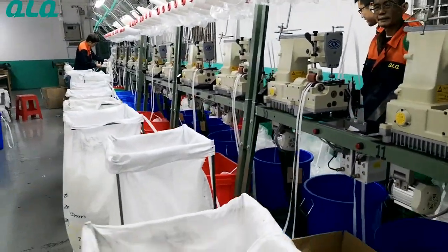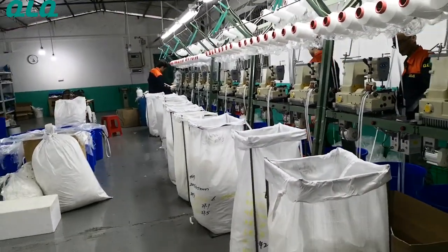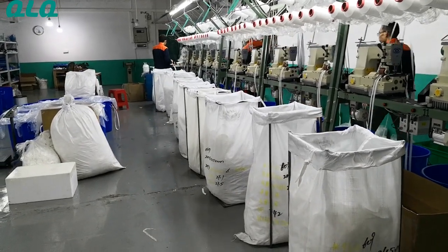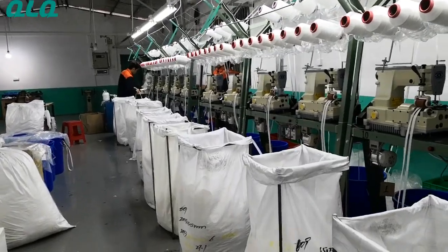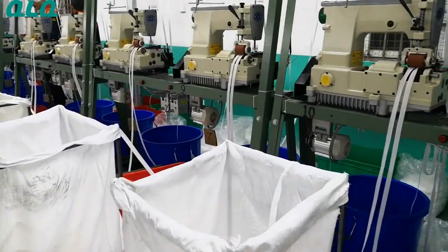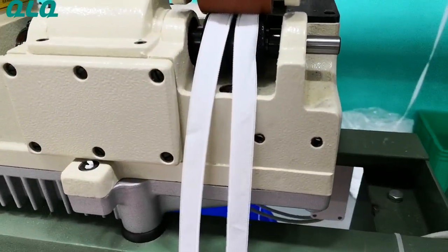This is a very high quality which we make for customer continuous orders. If you are interested in our Invisible Depot Long-Chain, please feel free to contact us.